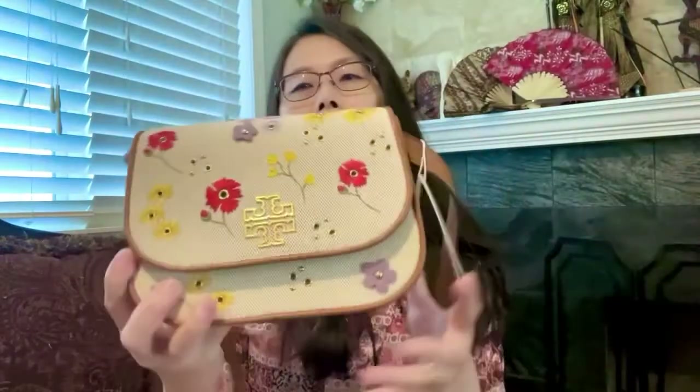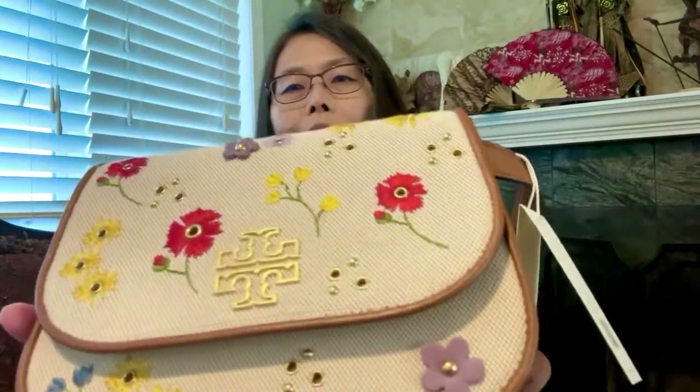Still beautiful, summery with all those flowers — purple, red, and yellow — and all those rivets.